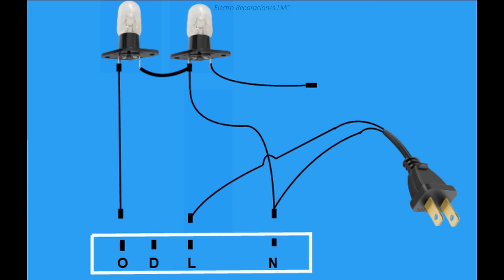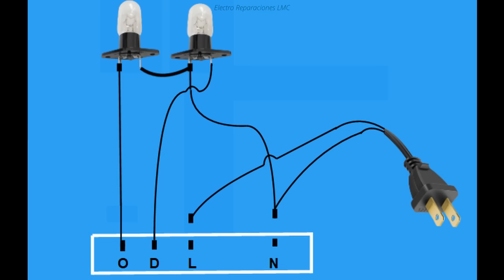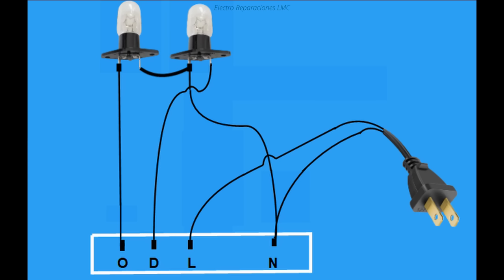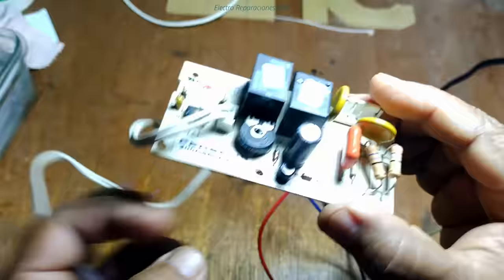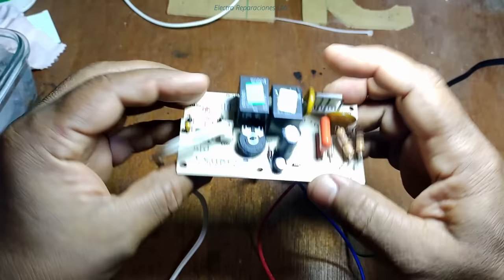El cable de alimentación tiene dos conductores: uno de ellos va conectado a la ramificación del puente entre los dos bombillos. El otro conductor del cable de alimentación queda libre a través de un conector bastón, y al último terminal del bombillo de la derecha le ponemos otro cablecito con conectores bastón. La tarjeta tiene un conector con cuatro terminales: N de neutro, L de línea o fase, D para la resistencia de hielo y O que conecta al compresor.